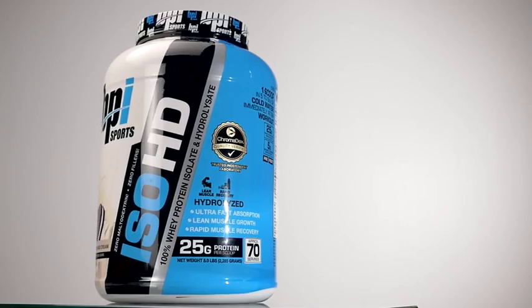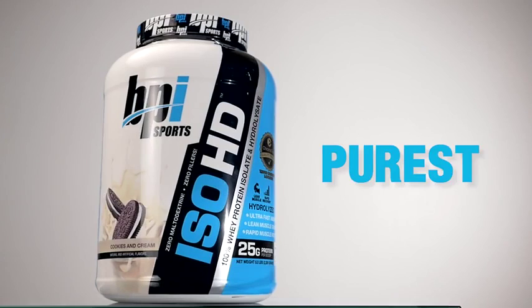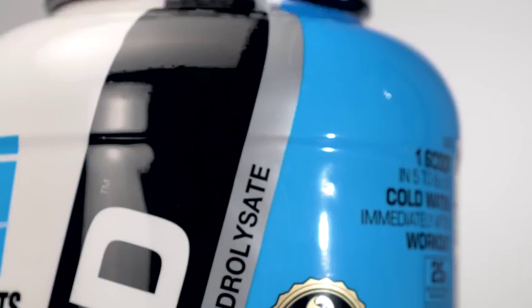IsoHD is the purest, low-calorie protein delivering 25 grams per serving of ultra-premium, quickly digesting, 100% whey isolate and hydrolysate. This unique formula is unmatched not only in nutritional value, but taste. This protein has gone through the rigorous Chromadex quality verification program, which ensures that it is of the highest quality possible.